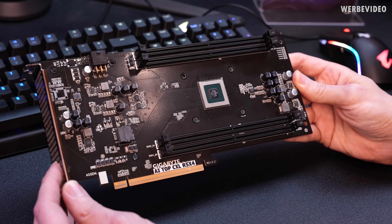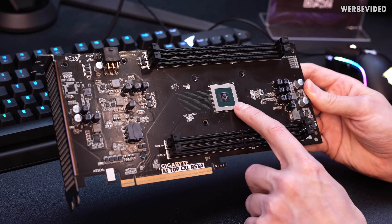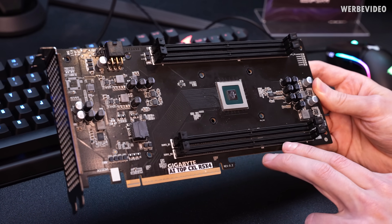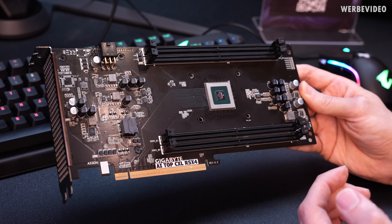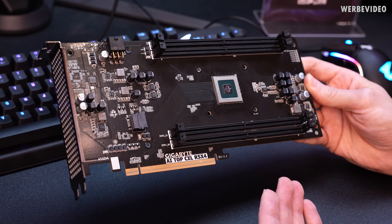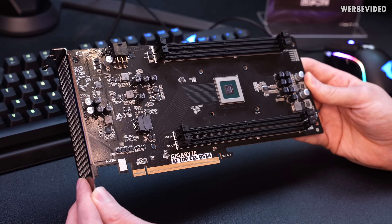That is the expansion card up close. It has X16 lanes PCIe Gen 5, and a chip from Microchip controlling access to four DIMM slots using RDIMM, with up to 128 gigabytes of memory per card, totaling 512 gigabytes. You could also use two of them, which would allow you to increase the memory capacity of your system by a total of one terabyte.